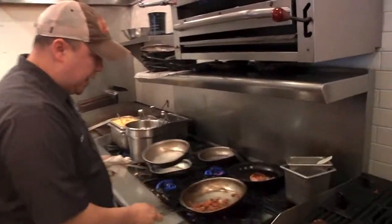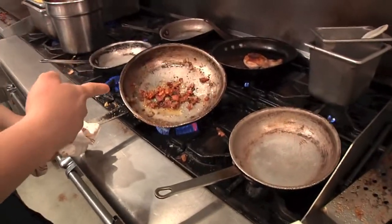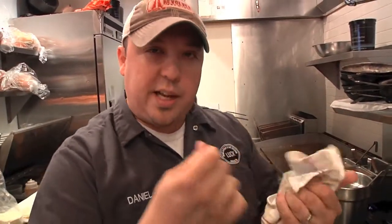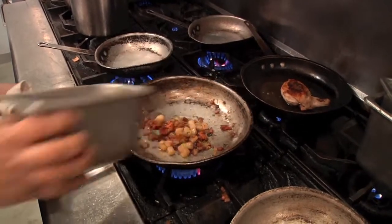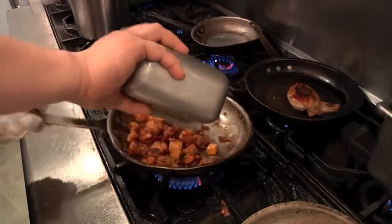What I have right here is already rendered bacon with onions and garlic. Rendered means you take the raw bacon, throw it in the pan, and cook it until it gets crisp and all that wonderful bacon fat is in the pan. I also have some roasted apples, roasted butternut squash, and roasted Brussels sprouts.